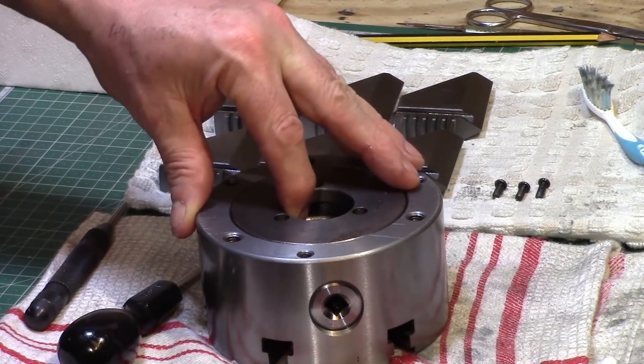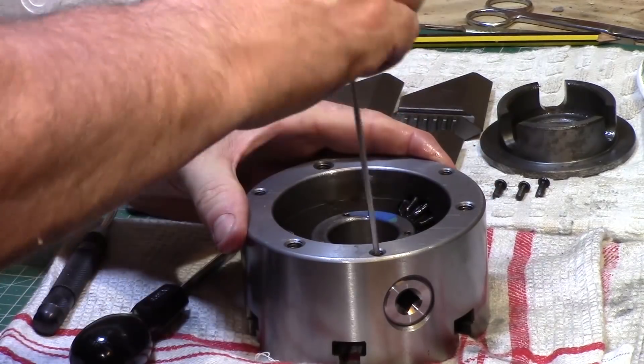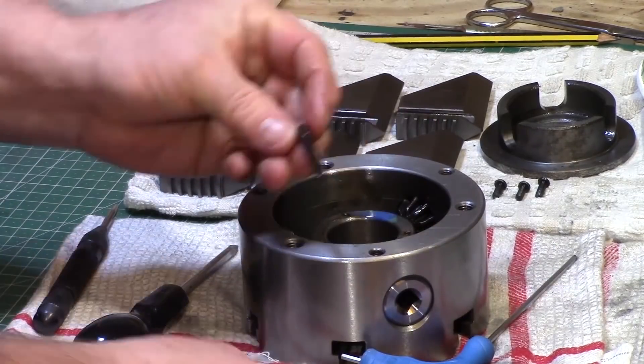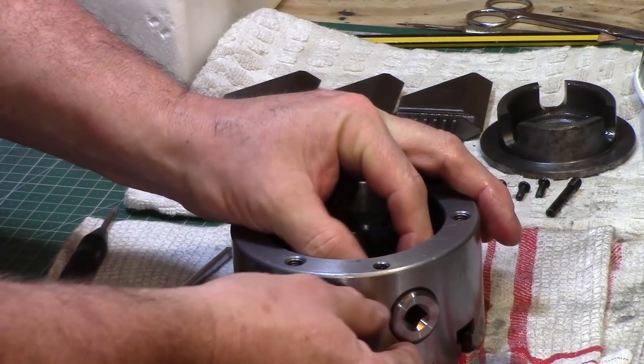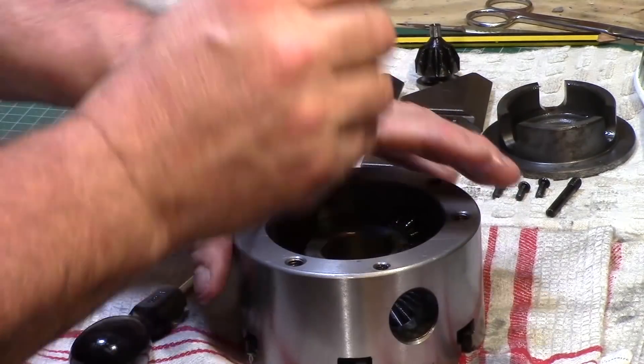I removed the retaining plate from the back of the chuck and then I started to disassemble the rest of the chuck by removing the three pinion retaining bolts and also the pinions themselves. I noticed there were quite a few rough edges on the chuck both inside and outside.